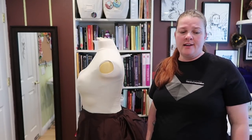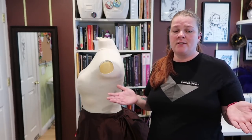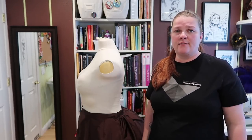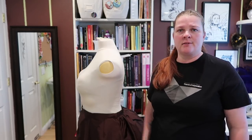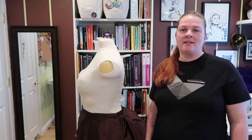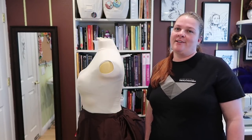I would give it four and a half out of five stars. I definitely like this pattern — I love Truly Victorian. Their stuff fits exactly how they tell you it's going to fit to measure. I've never really had to adjust a Truly Victorian pattern, minus a little bit of shoulder work, but that's because my shoulders are weird. I hope you guys enjoyed this review — if you did, give it a thumbs up, subscribe if you haven't already, and I'll see you guys next time. Bye!